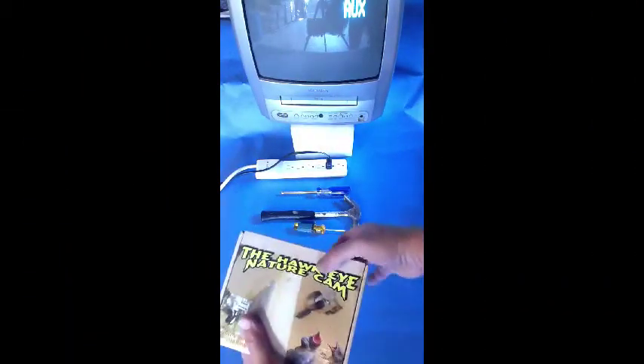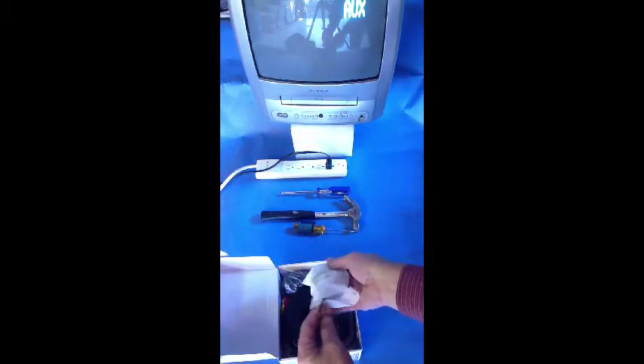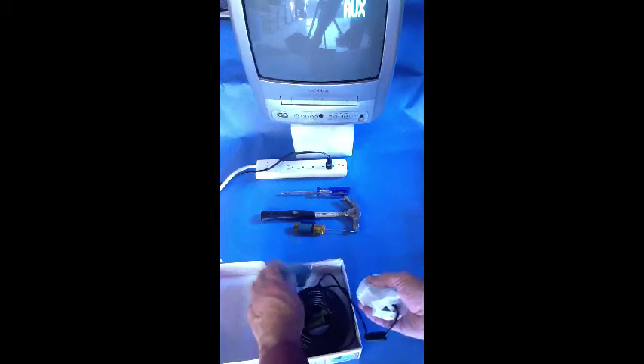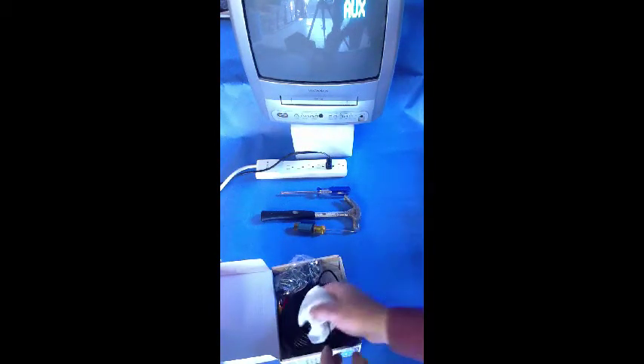Although we make every effort to assure all parts are included in your Hawkeye Nature Cam package, take a brief inventory, making certain the camera, power adapter, small bag of cable clips, and instructions are there. Tools you will likely need to mount the Hawkeye, whether in a birdhouse or near a feeder, include a large and small Phillips screwdriver and hammer.